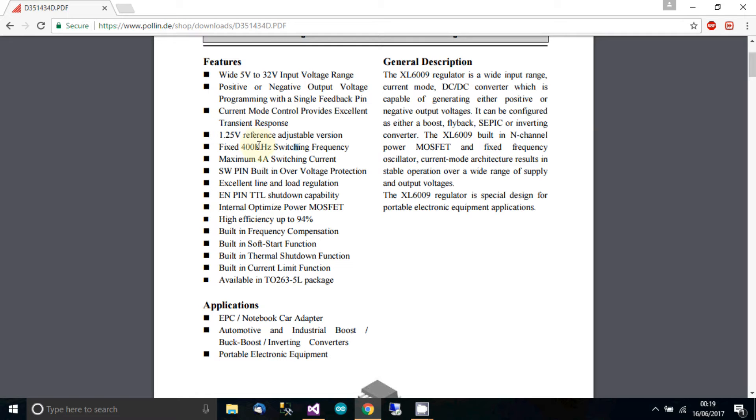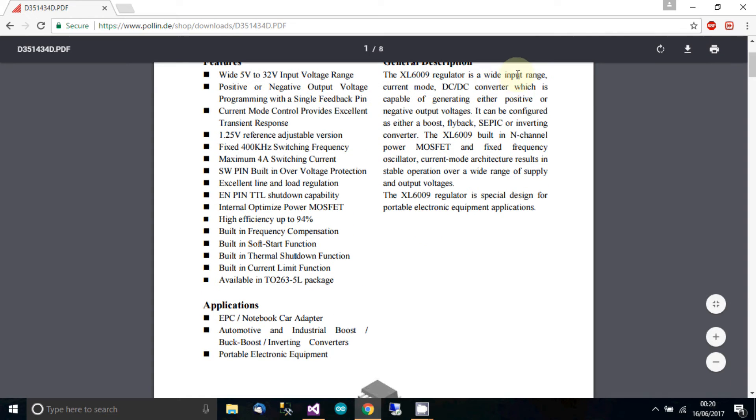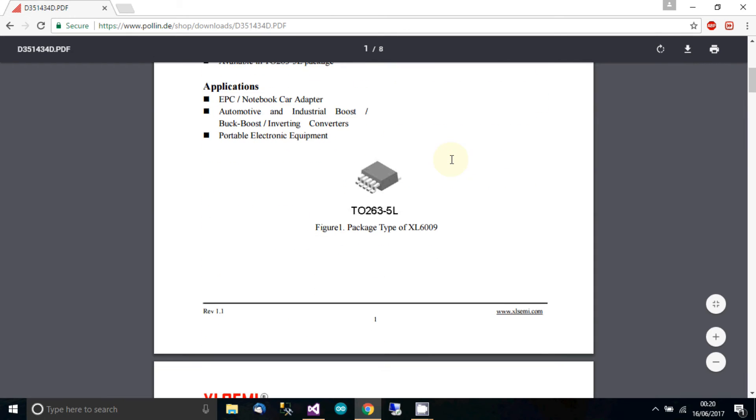Looking at the switching frequency — this IC has a maximum 4-amp switching current. It has built-in over-voltage protection and high efficiency up to 94%, though I think that figure applies when the input and output voltages are close together, like switching from 30 to 32 volts. There's also a soft-start function and a current limit function, which should be able to save its own life. It's a wide input range current-mode DC-DC converter configurable as a boost, flyback, SEPIC, or inverting converter.